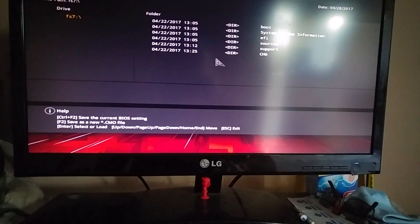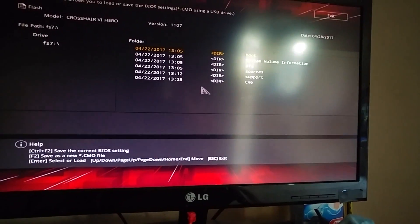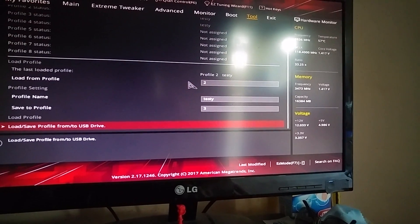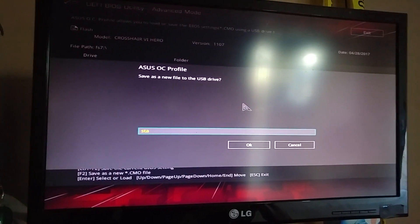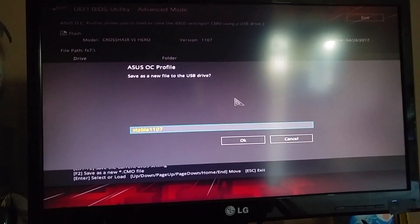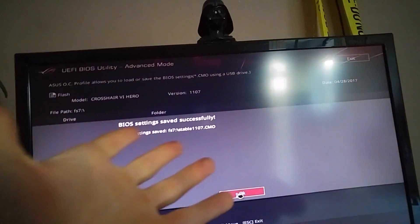Go to ASUS OC Profile and save your working profile — that's what I do. Press F2 and that saves the current working profile. I'm on profile number 3, which is fully stable. I call it 'stable 1107' because that's the BIOS version I'm on and it's very stable in my case. So that gets saved to the file.